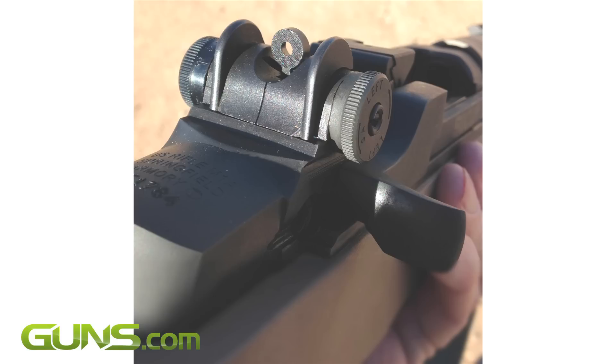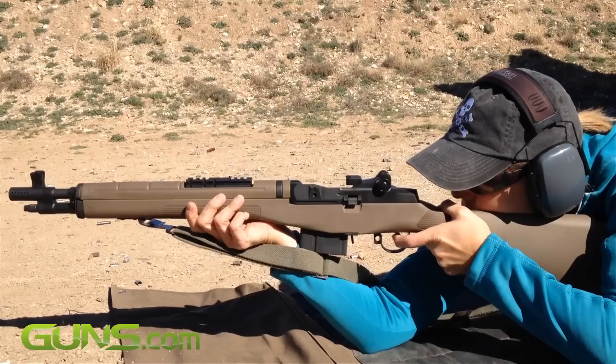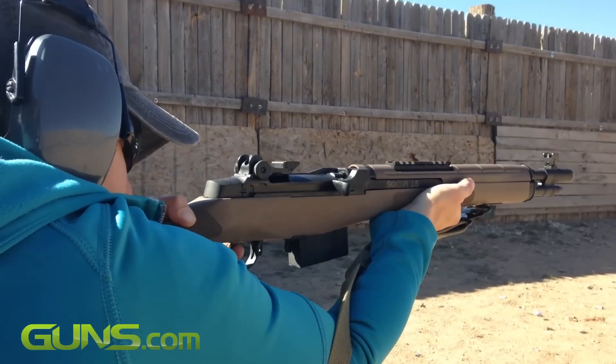Its rear ghost ring aperture sight is adjustable for elevation and windage. The front sight post has a tiny tritium insert, adding modern convenience to the gun without detracting from its appearance. The 5 to 6 pound trigger is short and crisp.